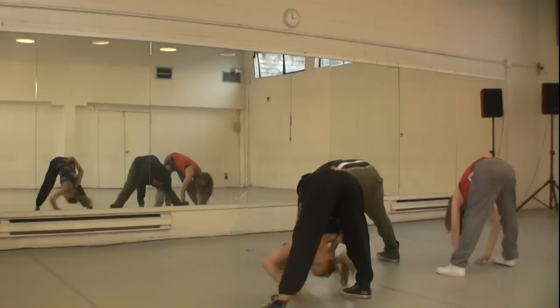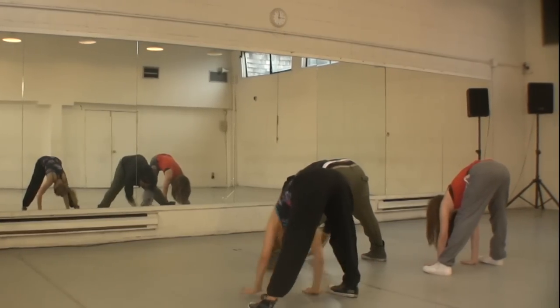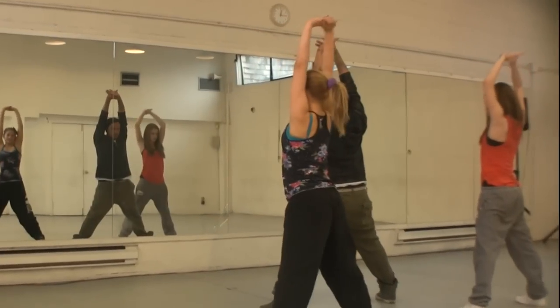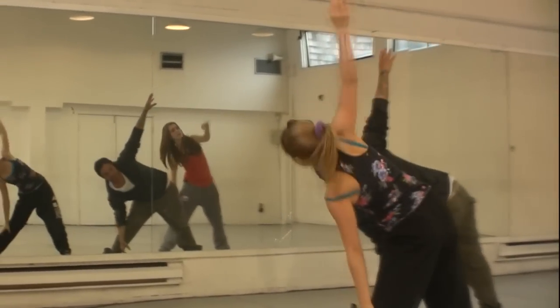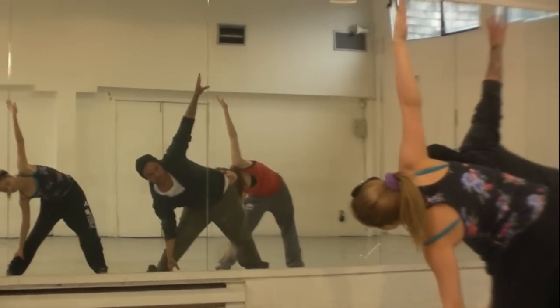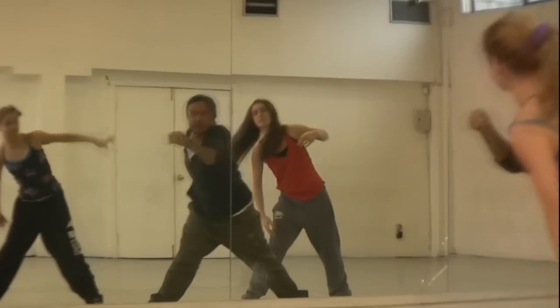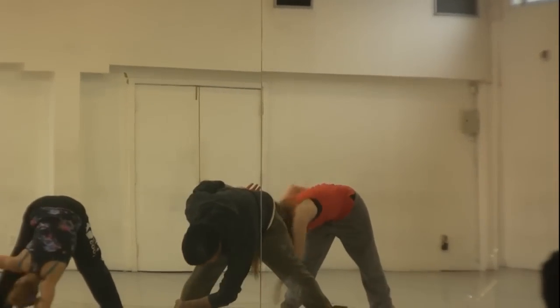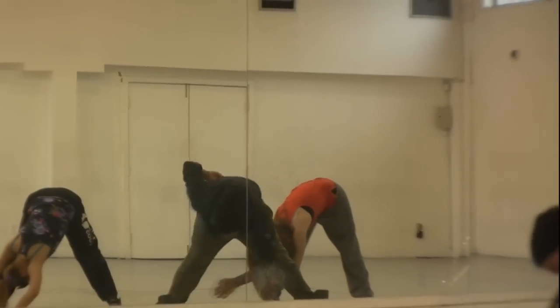All right, take it to the front. Another stretch all the way up. Then switch sides — same thing. Always breathe in between. Pass it over, bring it down, and front again.